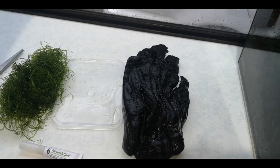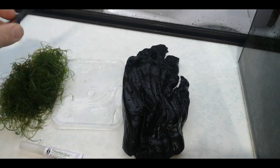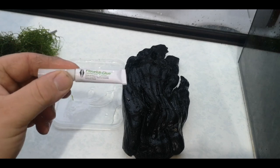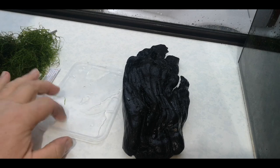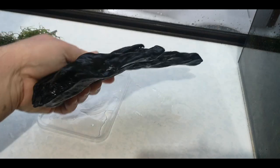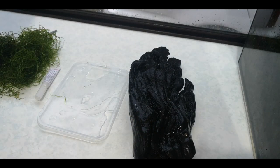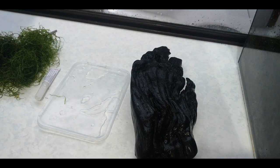Alright, so what do we need for this? Something to cut with — scissors work well. Java moss, obviously. Something to attach it with — Flourish glue is what I like to use. Something to cut on and to glue on so we don't make a mess. And a piece of driftwood. You can use rock, ornaments or what have you, but today I'm using a piece of driftwood I've had hanging around. As you can see it is already wet — it doesn't matter if it's wet to start with or dry, this process works exactly the same way.